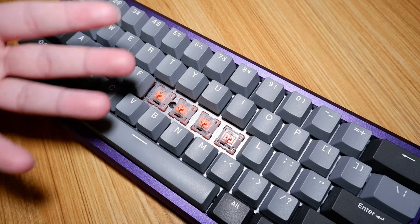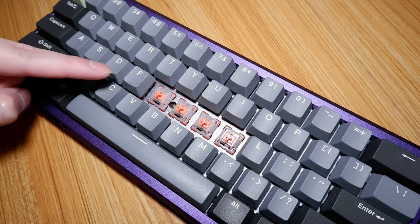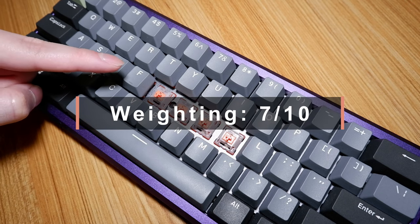Overall, whilst these aren't exactly for me, they aren't bad either. There are definitely people out there that would love these as their daily switch. 7 out of 10.